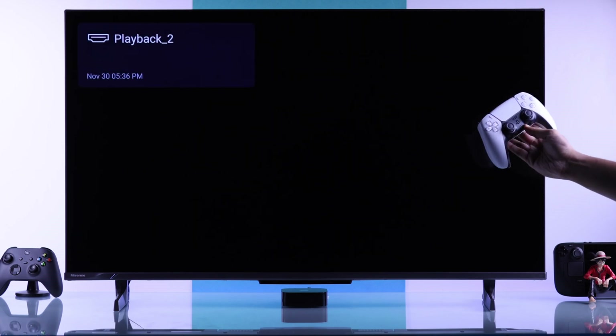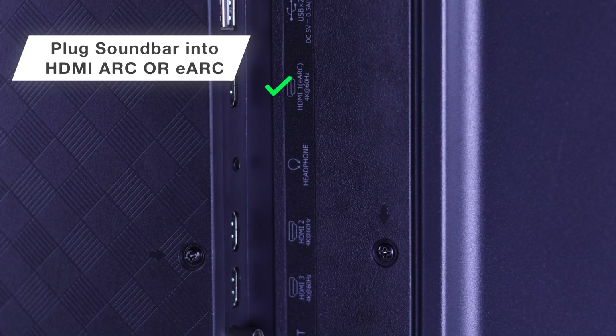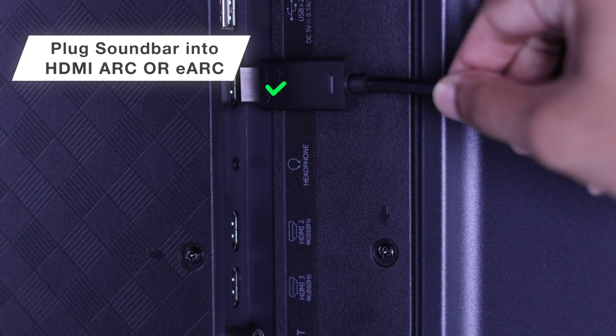Also enable TV Auto Power On, so when you turn on one of your devices like a PS5 console, your TV will turn on automatically — no need to use a second remote. And in case you're using a soundbar, you need to have it plugged into an HDMI ARC or eARC port.